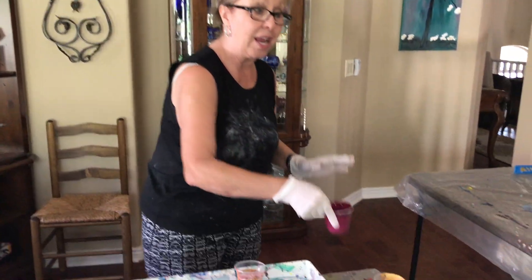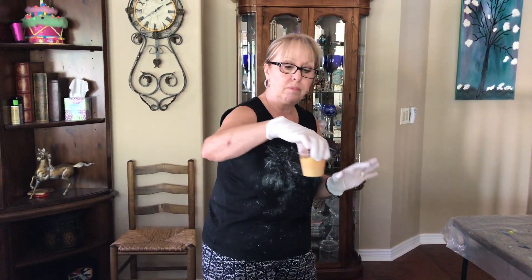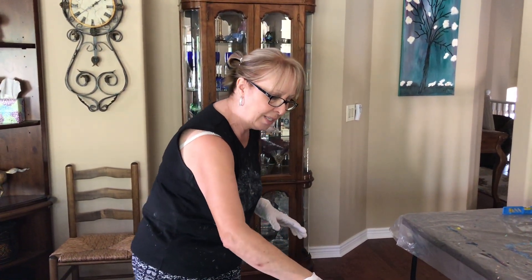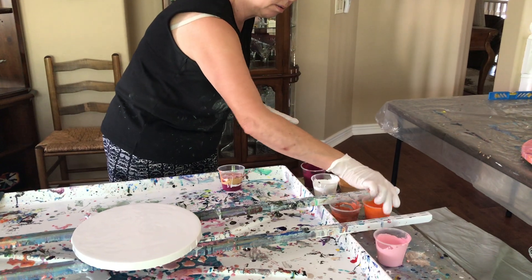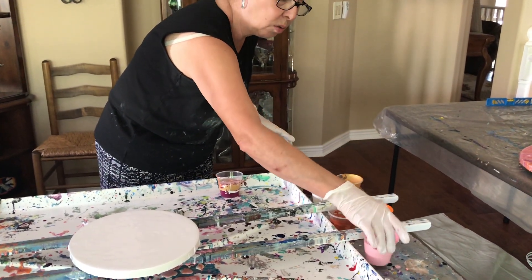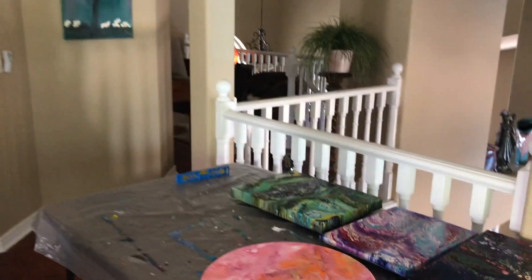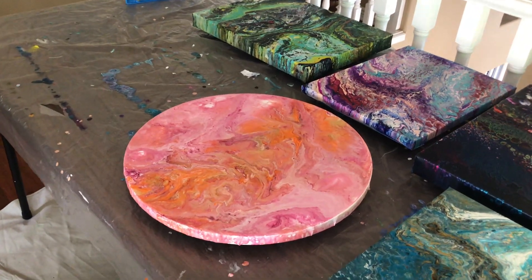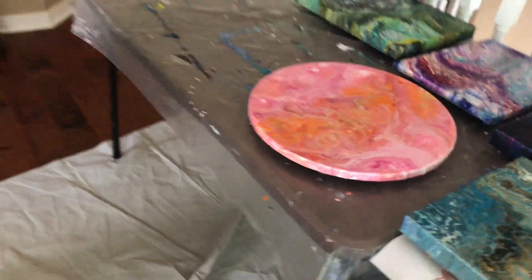These are all Amsterdam paints and this one is red violet. This is 24 karat gold by Deco Art — that's the only non-Amsterdam one. Then titanium white, copper, orange, and this is Parisian rose, which is a really pretty color. I used those same colors on the other one, so I want to see the difference. The larger one was a squiggle pour, and this one is going to be my famous flipper dipper.